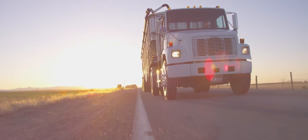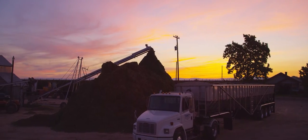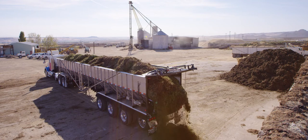The Trinity Trailer was started by my grandfather. He saw a need to be able to quickly and easily unload agricultural products.